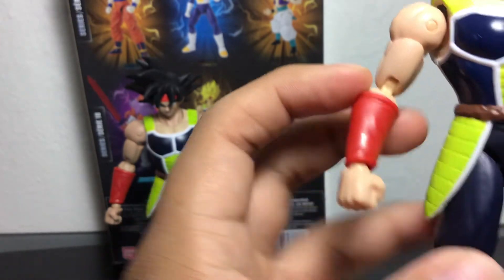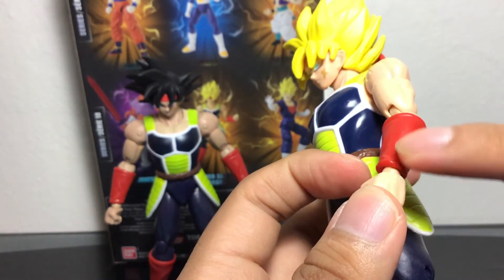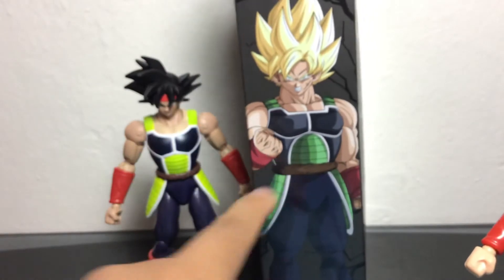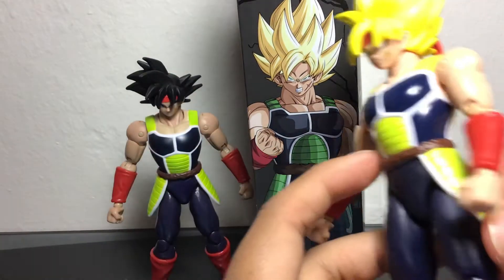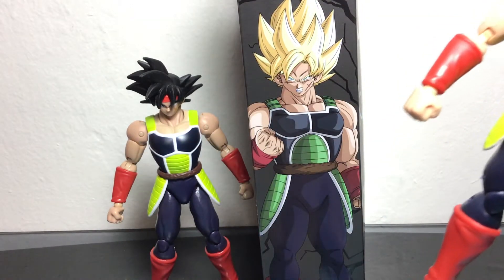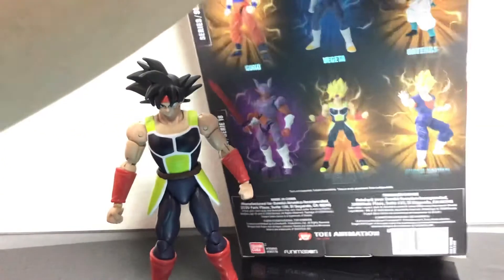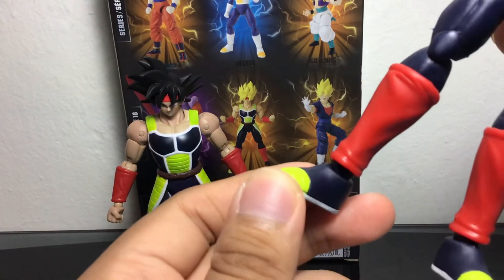I'm not liking how they don't accentuate his little arm sleeve all the way to the part of his hand — you see here it can go all the way to his hand, but it doesn't do that on the figure. Same with the boots — I wish the little red detail went all the way down to his foot, but it doesn't do that with the figure. It just kind of stops right there.